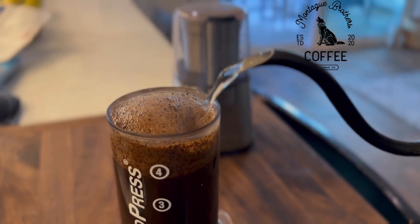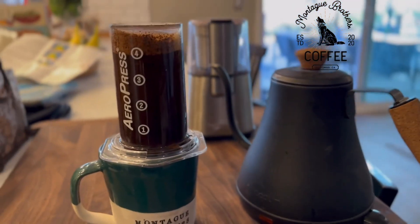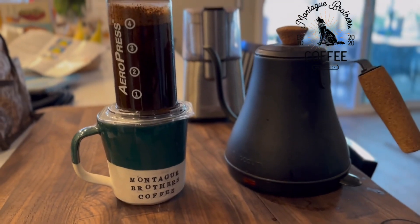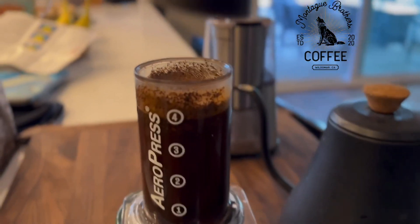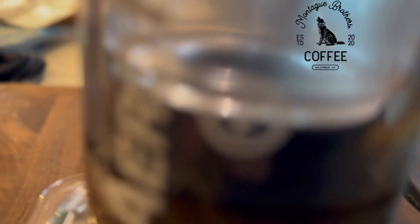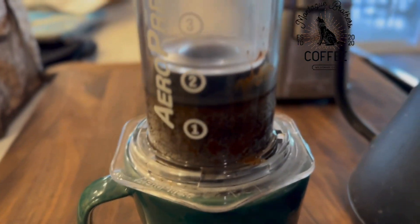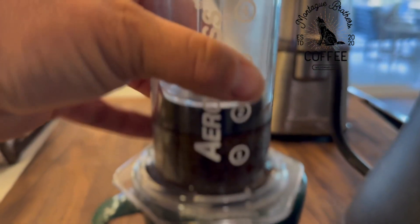We just took it on our national parks road trip and we made a bunch of AeroPresses. And it has a sound similar to an espresso shop — whoosh.